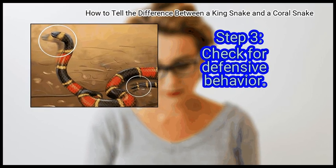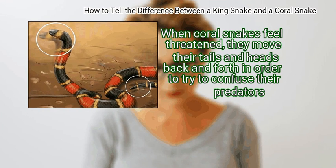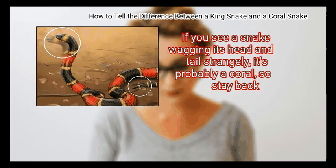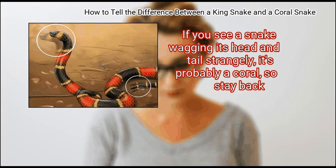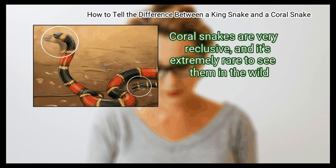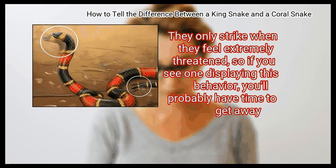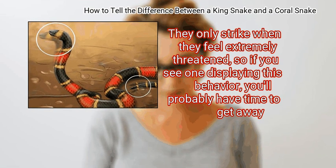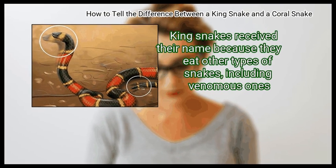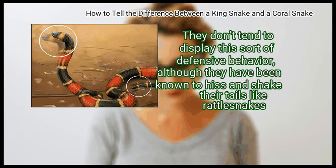Step 3: Check for defensive behavior. When coral snakes feel threatened, they move their tails and heads back and forth in order to try to confuse their predators. Kingsnakes don't display this behavior. If you see a snake wagging its head and tail strangely, it's probably a coral snake — so stay back. Coral snakes are very reclusive and it's extremely rare to see them in the wild. They only strike when they feel extremely threatened, so you'll probably have time to get away. Kingsnakes received their name because they eat other types of snakes, including venomous ones, and don't tend to display this sort of defensive behavior.